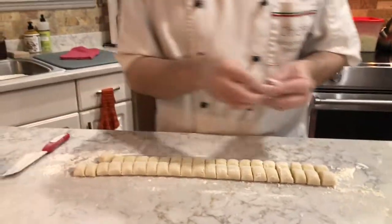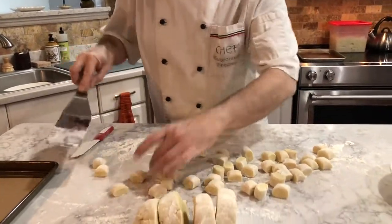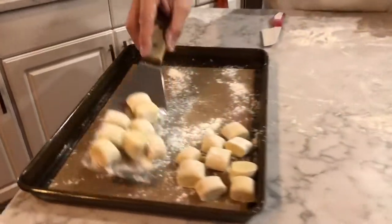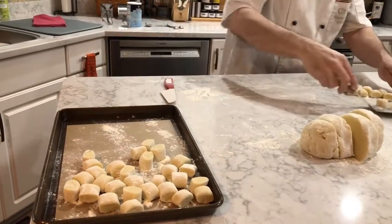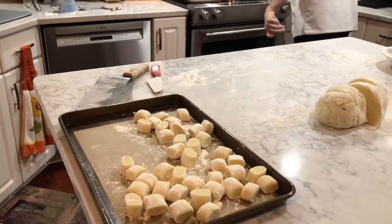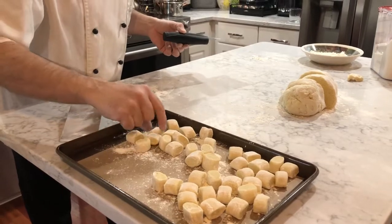Look at those beautiful gnocchi! He's got a spatula with some flour that separates them and coats them with flour at the same time. Then the gnocchi go right onto a sheet pan lined with parchment and flour. If you're eating them right away, they can go right into your boiling water from here. If not, these pans can go in the freezer — you just flash-freeze them, making sure they're separated. That's the secret.